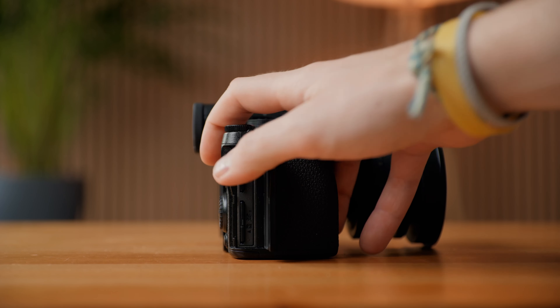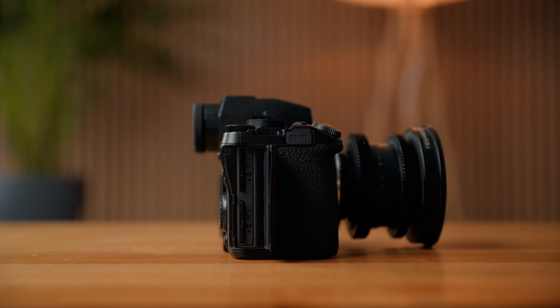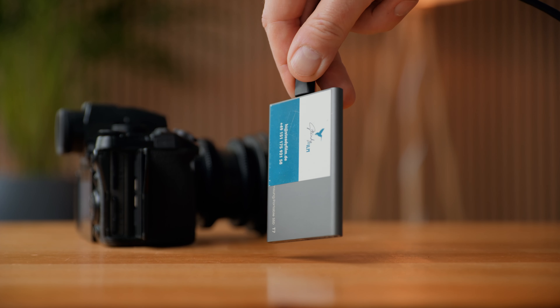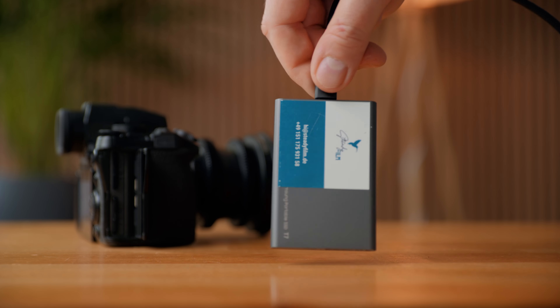When you record proxies, your camera will store the original footage on slot one and the proxy on slot two. On the S52x, you can choose to record the original footage onto your SSD and the proxy to your SD card. On the S5, there's just the other option. It will record proxies in most frame rates and resolutions, but not all.